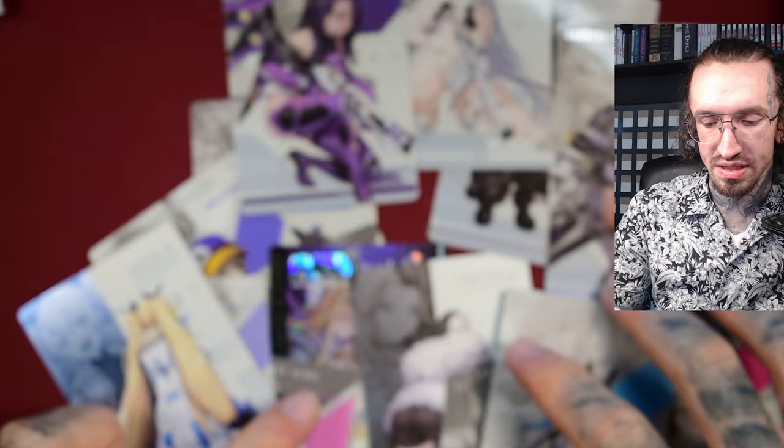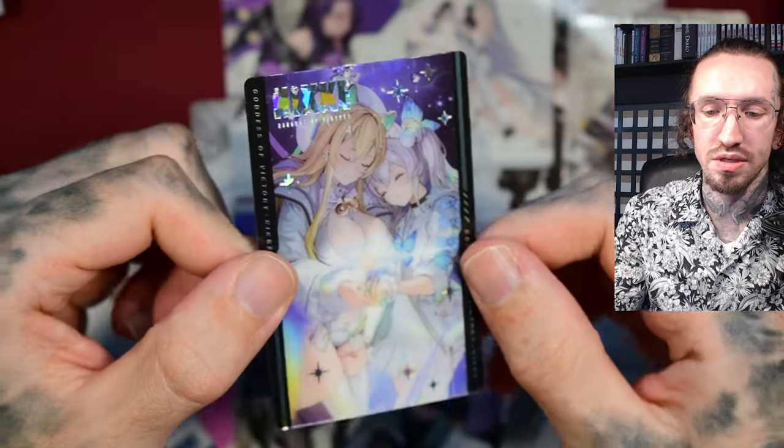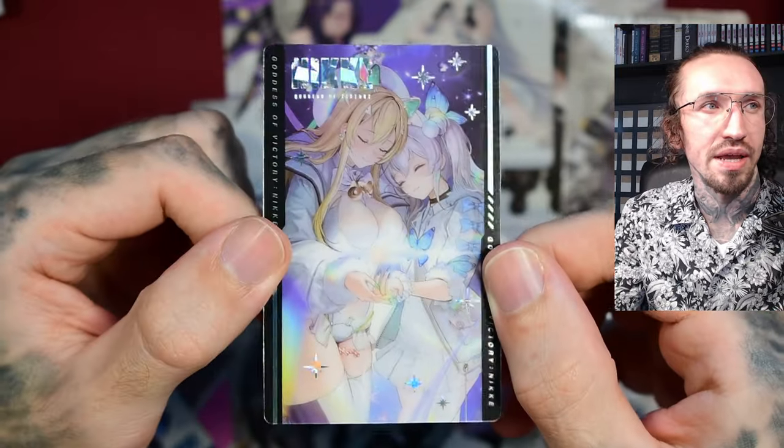Please let me know what you think about this product and these cards. We got one special card, but there are five of these special cards total. So if you don't get duplicates — which is difficult — I think there's only maybe one per box. Thanks for watching. See you in my next unboxing. Bye.